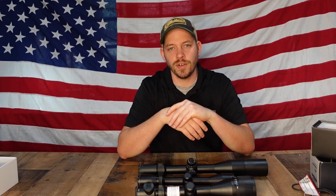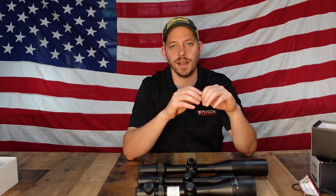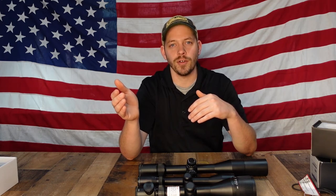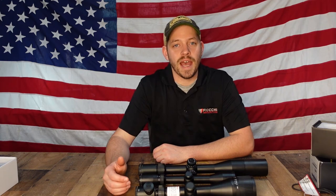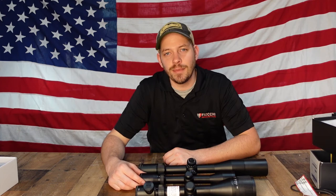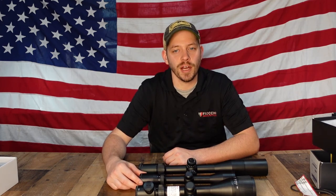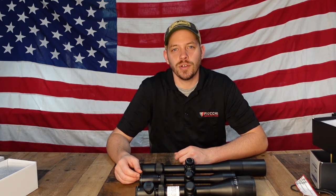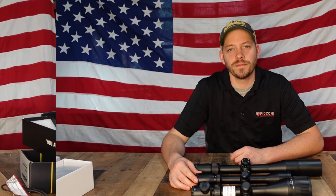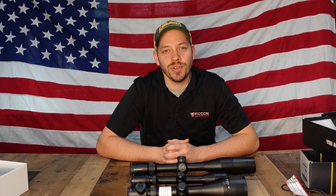Different scopes will have different types of glass — lower end scopes have cheaper glass. If the store permits, look outside through the scope rather than through a shop window to get the real feel. Definitely look through all your scopes before making a purchase. Warranty is another thing to consider — Vortex has an unlimited lifetime unconditional warranty; if something happens, send it back and they'll take care of it. At the time of this video, Bushnell also has a lifetime warranty. Do your research, look into the different scopes, and make a decision based on what you're looking for. Thanks for watching — if you liked the video, please hit like, comment, share, and subscribe to our YouTube channel.